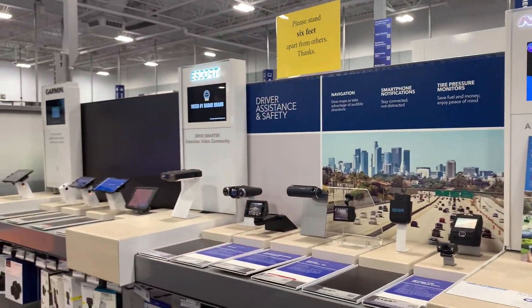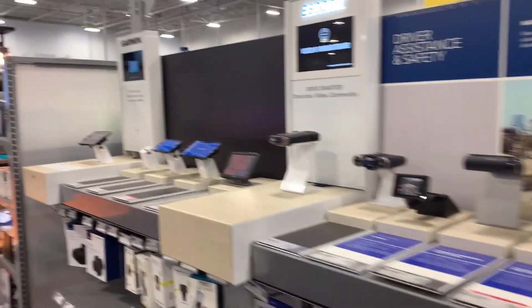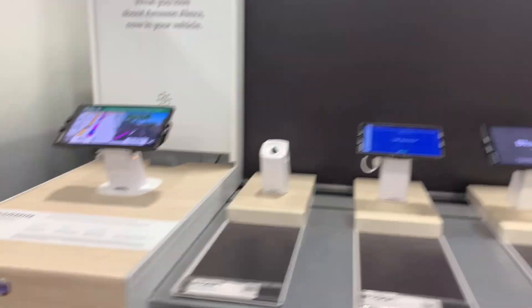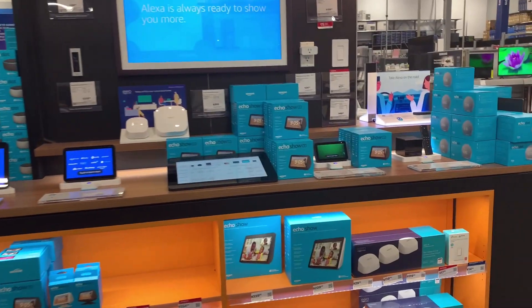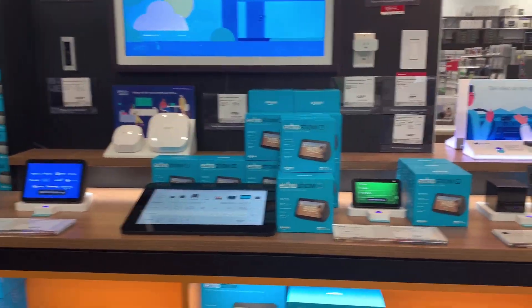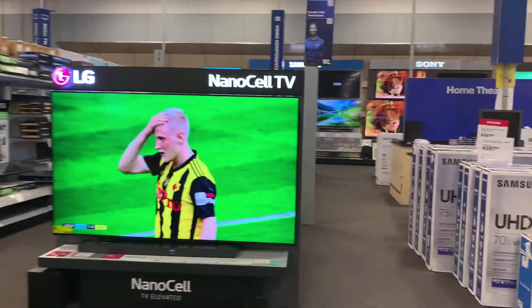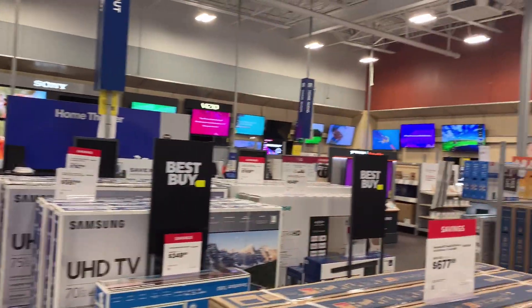Look, there are all dash cams here that are for cars. And this is the navigation that shows routes. And this is Echo Dot for Amazon Alexa. Alexa — you must have heard of this.